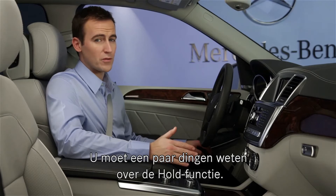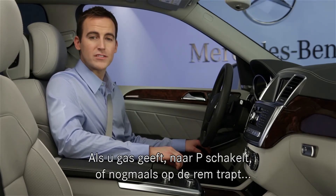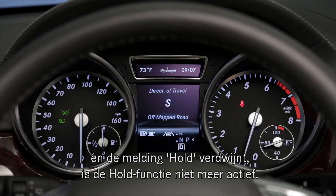It's important to remember a few things about the hold feature. If you step on the accelerator, shift to park, or even if you step on the brake pedal again, and the hold indicator turns off, the brake hold function is deactivated.